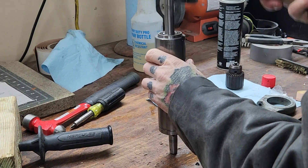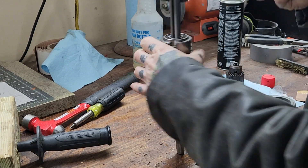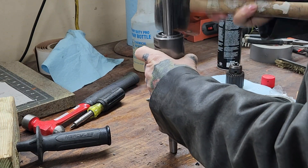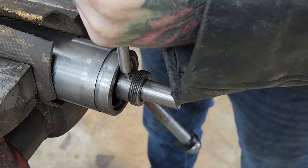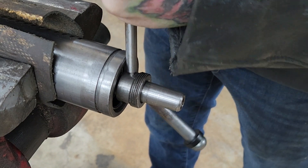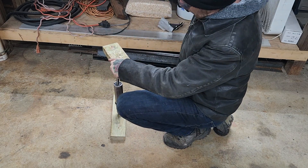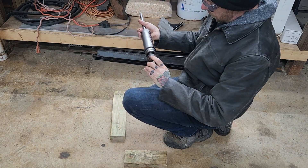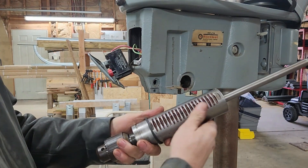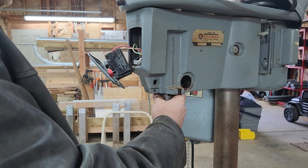Now that we've got everything cleaned up we're just reassembling. There are a lot of different ways a chuck can be held onto a spindle - this one utilizes what's called a Jacob's taper, which is just like it sounds: a tapered spindle and the chuck fits right on there. I use the floor just to get a better angle on it, but you want to put a block of wood on either side and give it one good whack once you've got it as tight as you can by hand, and that should seat the chuck nicely onto the spindle.